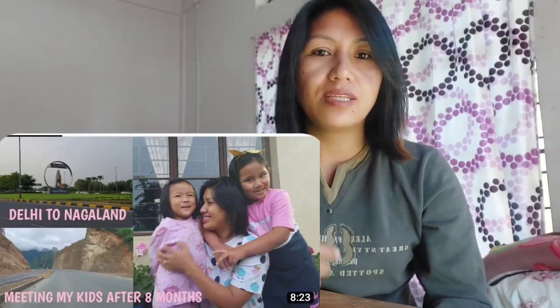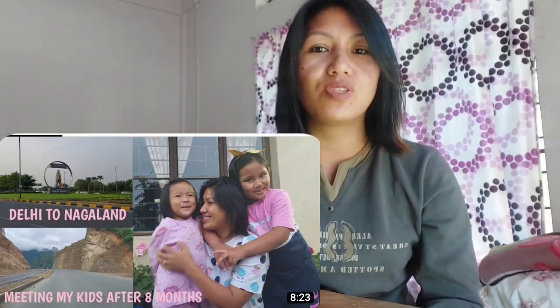Hey guys, thank you for tuning into my channel. I am back from Delhi and right now I'm at home with kids. I did not vlog or shoot any proper videos in Delhi — I was quite busy and since it's winter and festive season it was so crowded. I've already made a travel vlog from Delhi, link in the description. Since I'm back, I really want to make kids happy so I'm going to cook chow mein, which is their favorite as well as mine. Stay tuned guys!